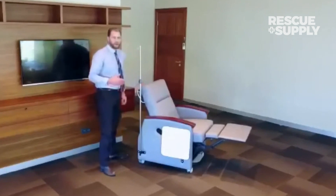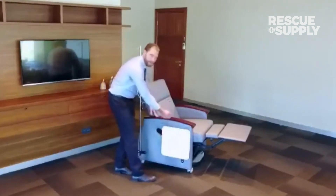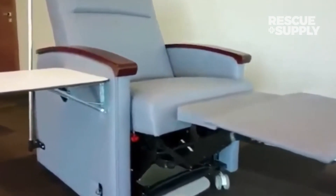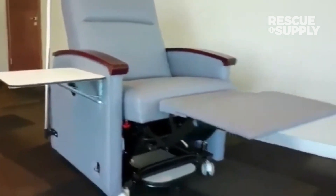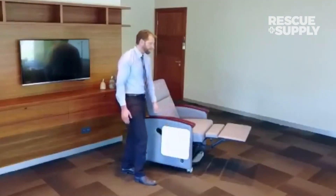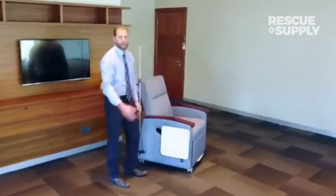If you have any other questions — for example, there's a lever that we offer on the side that allows for pushing this down. If your patients are unable to do it by their legs alone, we do offer a lever here that can both extend and retract the legs.